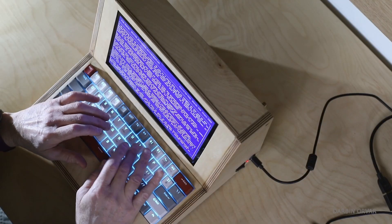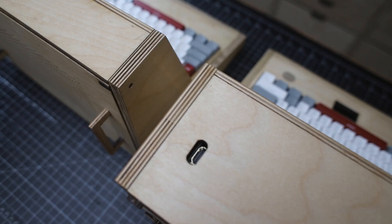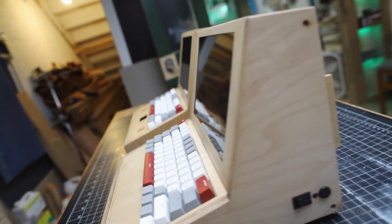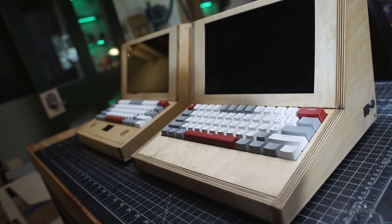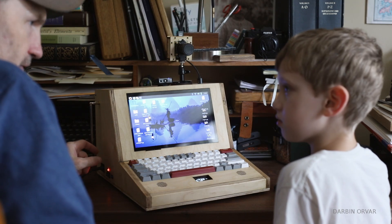It looks extremely similar, except in some ways not as big. The only difference is that this is two inches deeper and it didn't have a brick inside — it was just a Type-C USB cord. The reason it's bigger is because it has the extra power stuff.